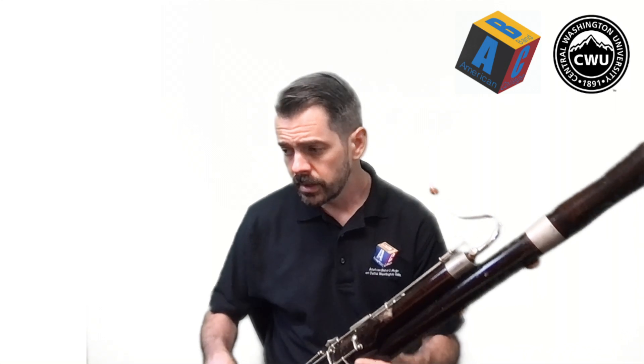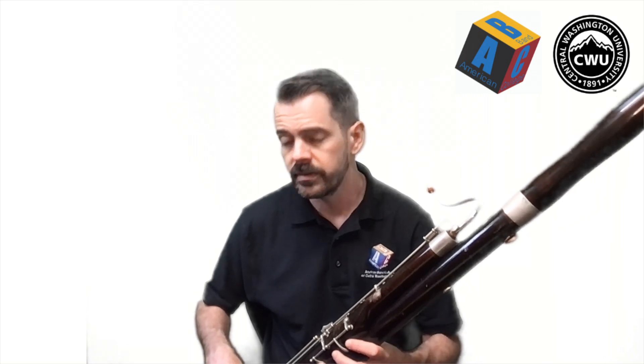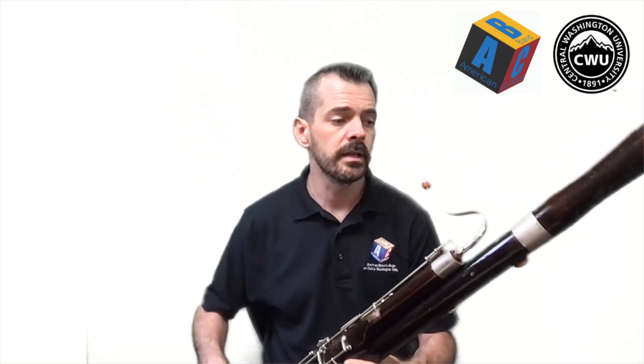As always, I recommend that you follow along the first time maybe just watching and listening, second time do the fingers and say the letters with your voice, and then the third time maybe you play. Here's Twinkle Twinkle — the first note is G.